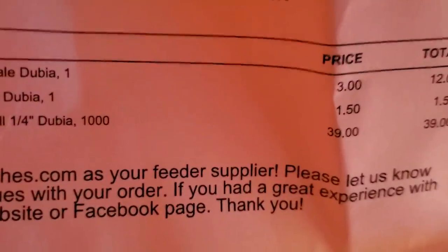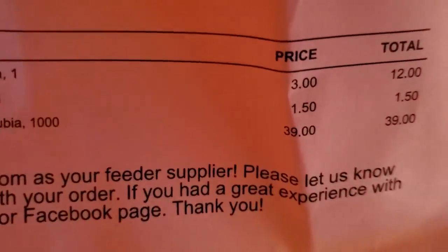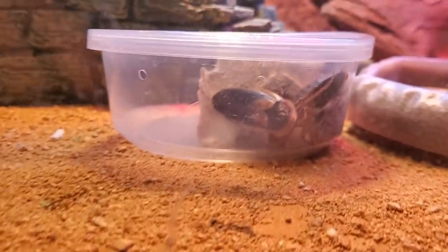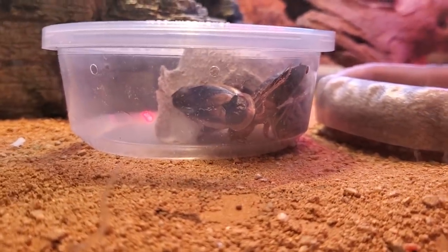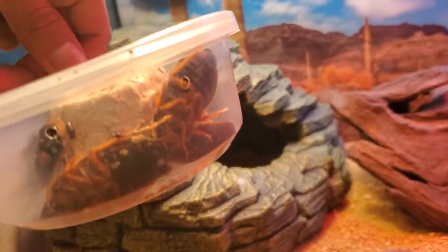I have something for you. This is going to be the first time I see a big adult dubia roach. I've always ordered the small dubia roaches. These are the thousand right here — extra small dubia for $40. And one adult male and four females. So here we have the four females. Oh my gosh, they're so thick. Holy sh**... that turns into that. Are you kidding me?